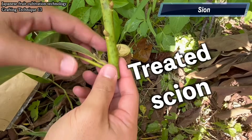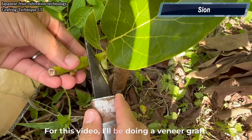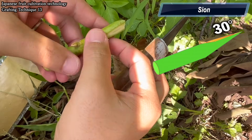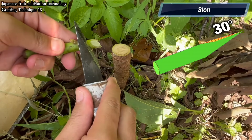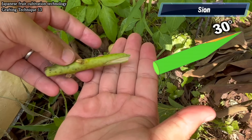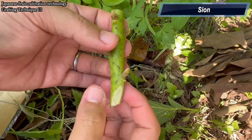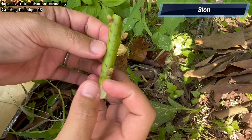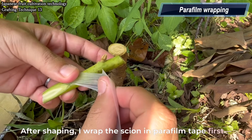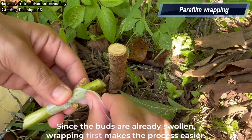Shaping the scion. Once the buds are swollen, be extra careful not to damage them while preparing the scion. For this video, I'll be doing a veneer graft. Sharpen one side flat and the other side at an angle of about 30 degrees. After shaping, I wrap the scion in parafilm tape first because we're grafting outdoors and want to avoid moisture loss. Since the buds are already swollen, wrapping first makes the process easier.